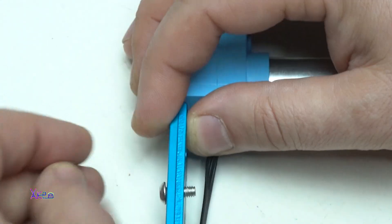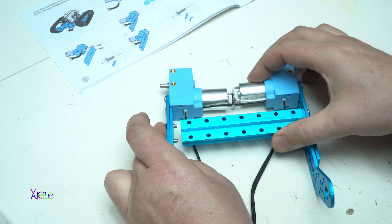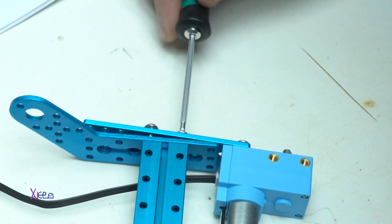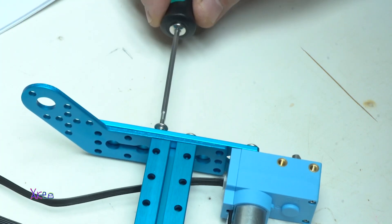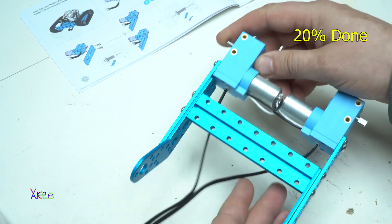Now let's start assembling the chassis for this robot. All metal parts are very finely produced and they are made from aluminum. You can see that the motors are attached to the main chassis first, and so far the robot is 20% done.